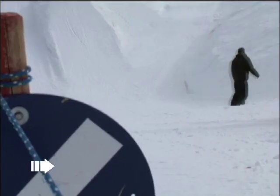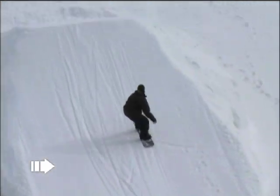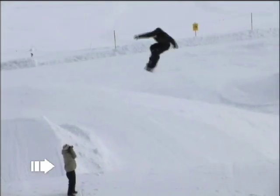Before you learn this trick, make sure you know how to do a proper Frontside G60. It's about the same on the take-off — you go slightly on your heel edge to get the rotation.